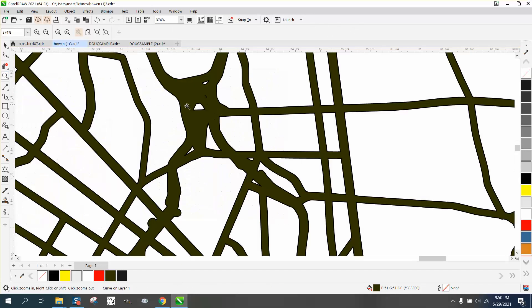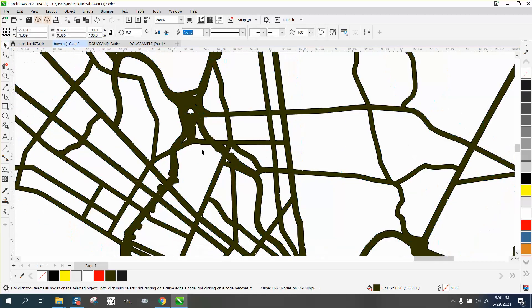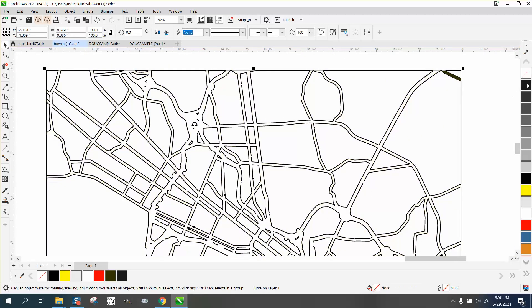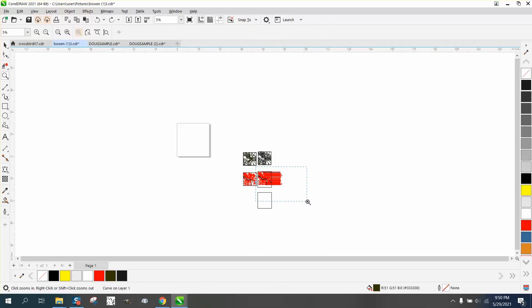I don't like this part of the map but I can't really do anything about it because I don't know too much about the map. We can left-click, right-click — that's just like a big intersection. So I'm going to call that one done.